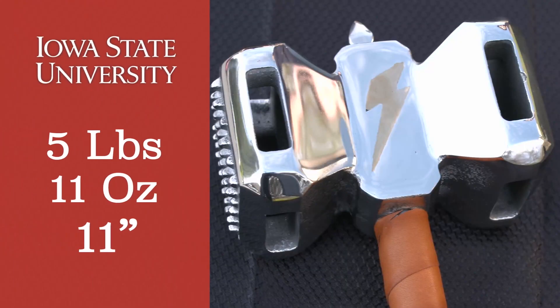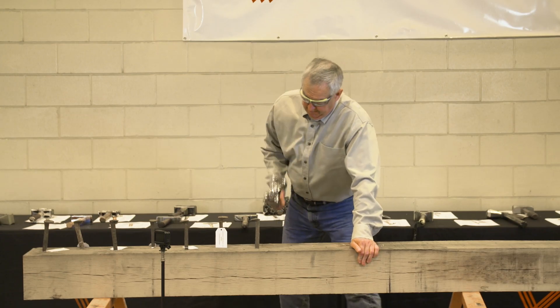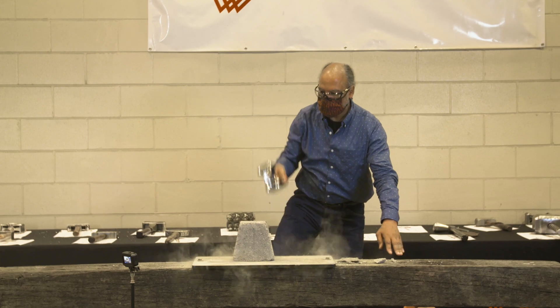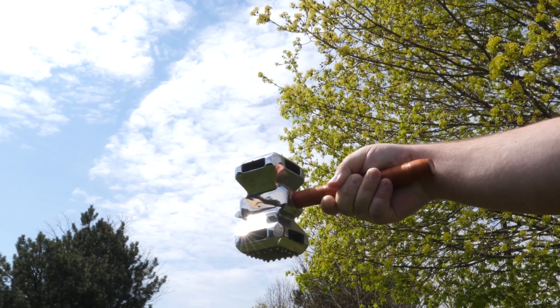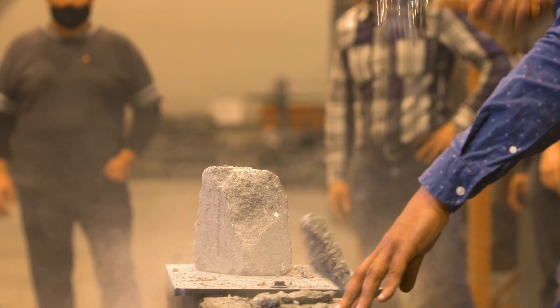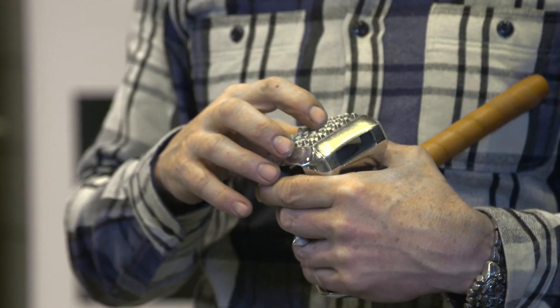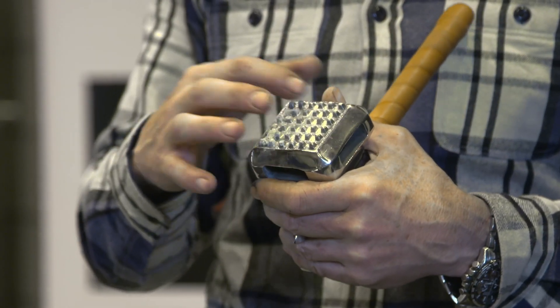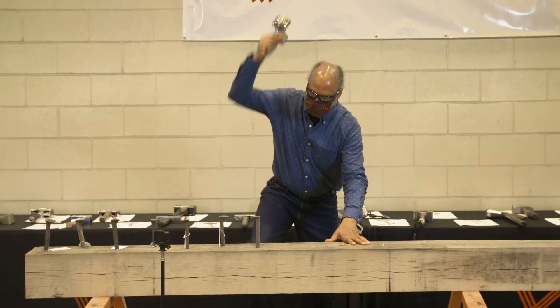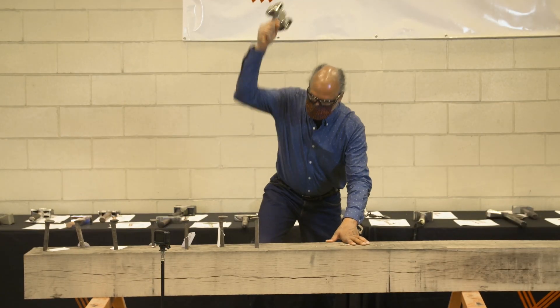Iowa State University — five pounds, 11 ounces, 11 inches long. The shiniest meat tenderizer I've ever seen. It did some justice on the concrete, that's for sure. Some of these nubs aren't as tall as the other ones — maybe that's a casting issue. I don't think it was from driving the railroad spike because I think we drove on the target side.